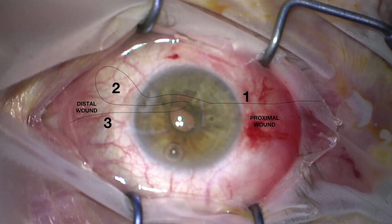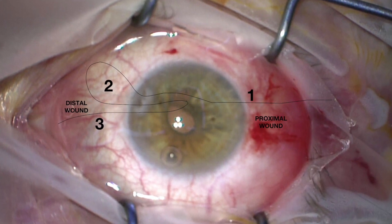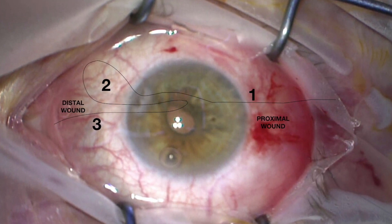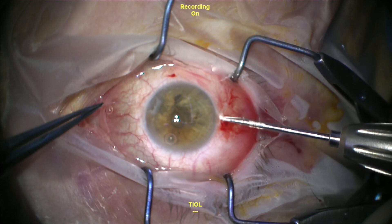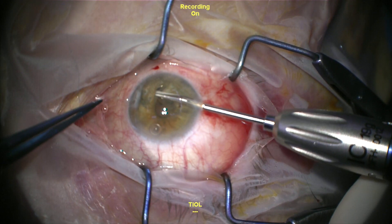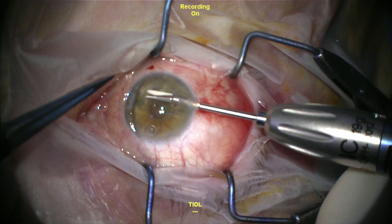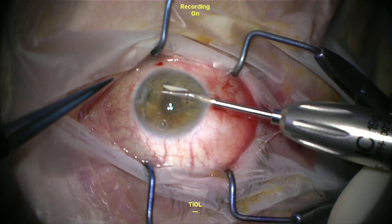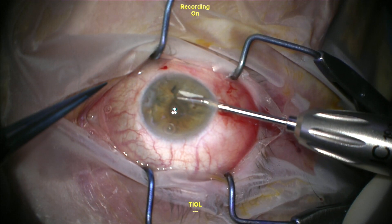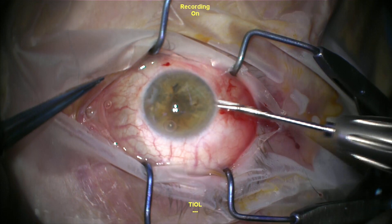That same procedure is repeated two more times, but instead of three loops around part two of the suture, one loop is performed and then pulled through the proximal part of the wound. I'm using micro scissors to cut the suture very close to the knot so that there aren't loose ends inside the anterior chamber that could chafe or cause irritation to the corneal endothelium, and I'll perform irrigation aspiration.